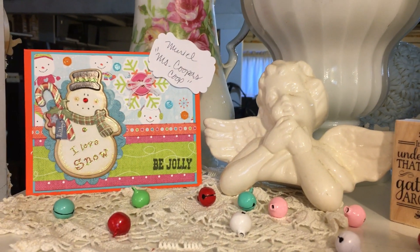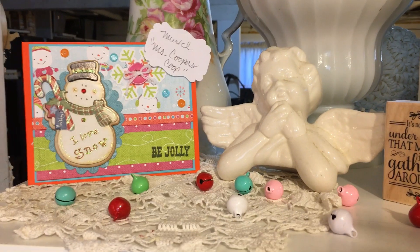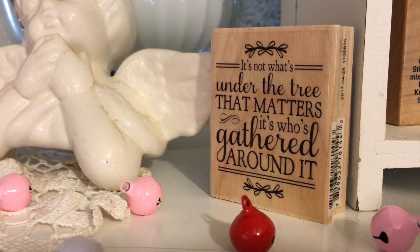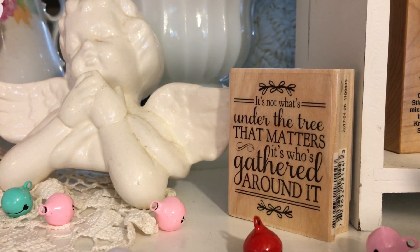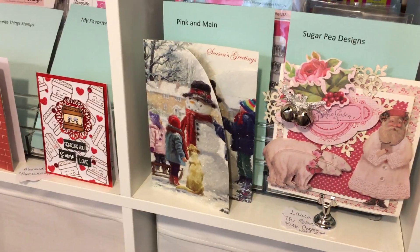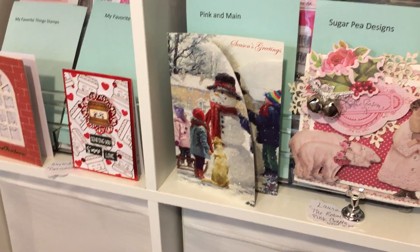This is a card from Muriel, Miss Cooper's Coop — hi Muriel. And one of my favorite stamps that says 'It's not what's under the tree that matters, it's who's gathered around.' Isn't that the truth, everybody? And then you can see some of my stamps here as well as different Christmas cards I've received over the years.